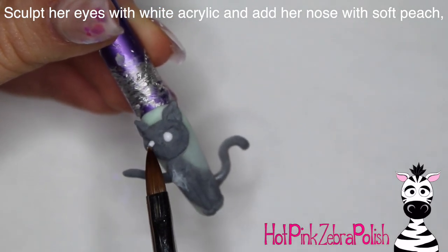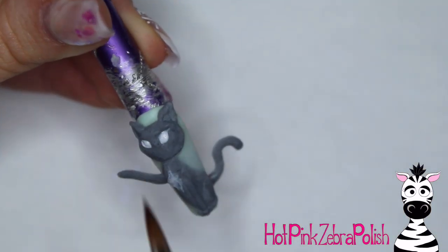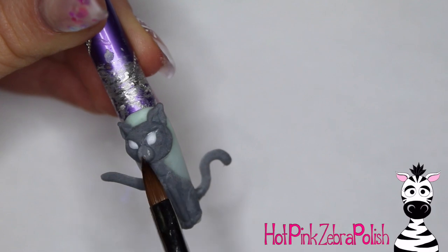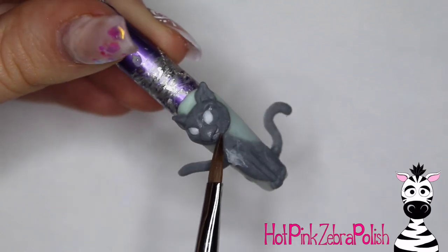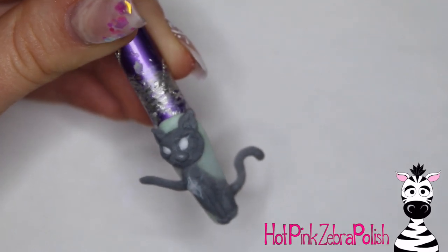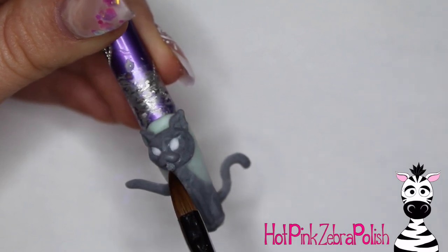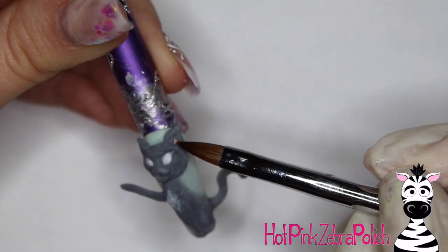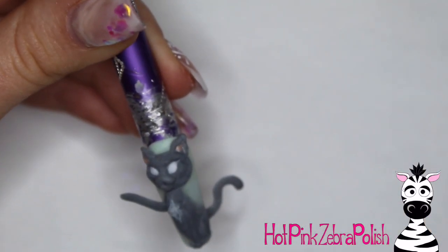I'm now going to be sculpting my cat's eyes with some white acrylic. My cat Max has kind of a yellow-toned eye, but I started out with a layer of white acrylic to begin that part. Then I'm going to be adding her cheeks — just another bead of the gray color. If you want to do a calico cat, an orange tabby, a Siamese — there are numerous types of cats you could do with this design. I then take a tiny bit of peach color and add just a little in each ear and a tiny bit on the nose.